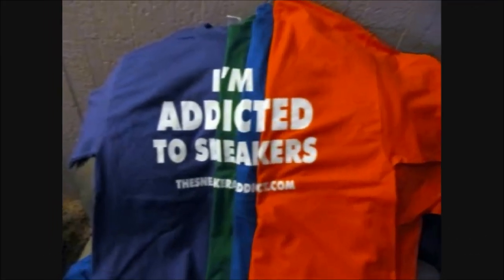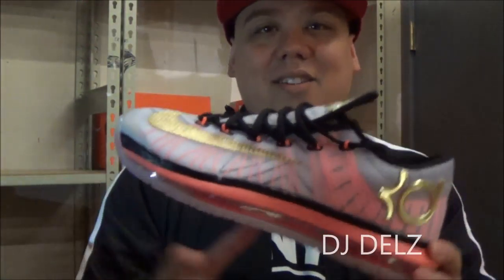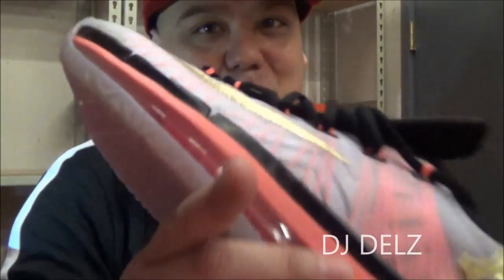I'm an addict for sneakers. Back up in the building — it's your boy DJ Delz back with a brand new episode here at the Sneaker Addict Show. Taking a look at the upcoming KD Elite 6 from the Gold Pack. Let's get right into this review.